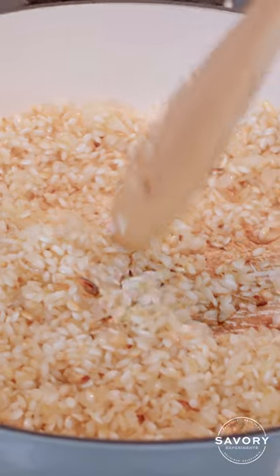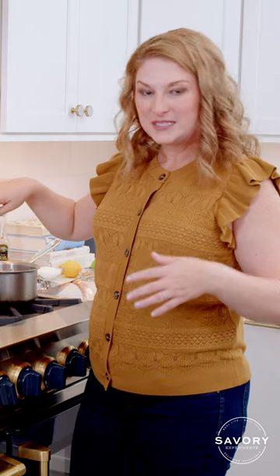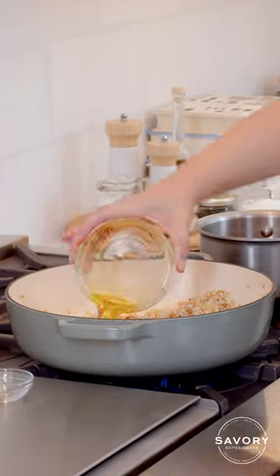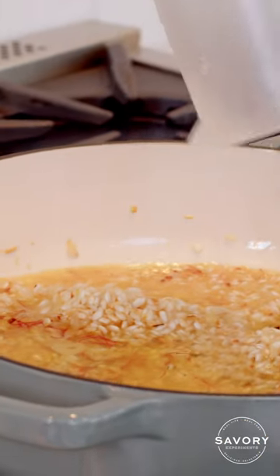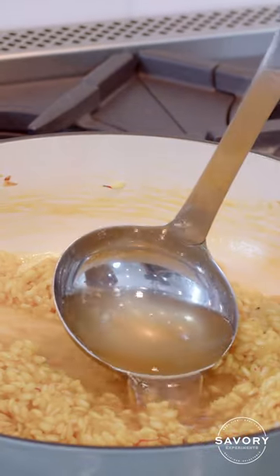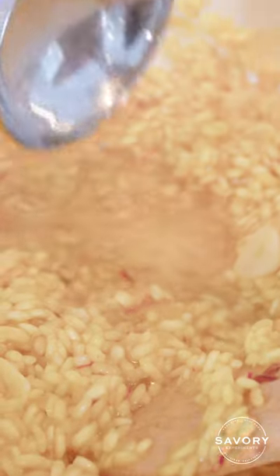Our grains are nicely browned. We are going to incorporate liquids in stages, the first one being the saffron and the wine. Let all of it soak in, and when it starts to dry out a little bit, we'll start adding that vegetable broth, which I have on another burner staying warm.